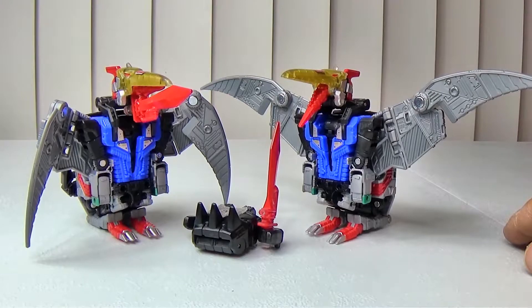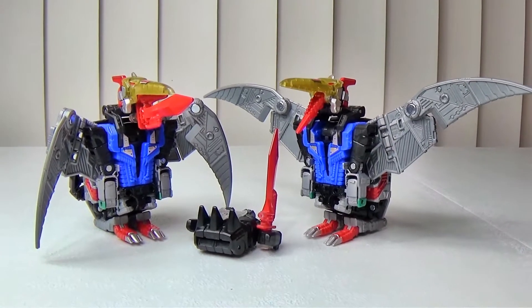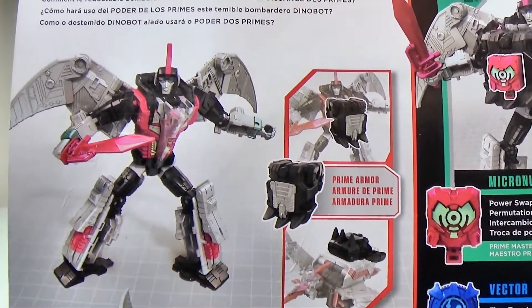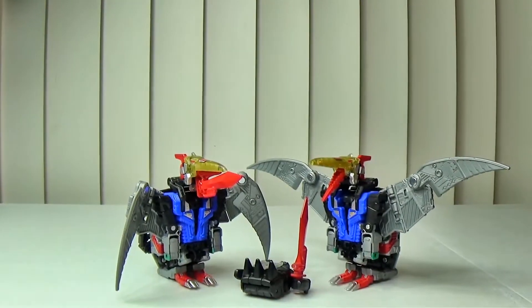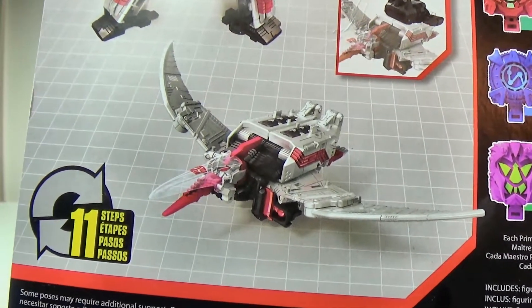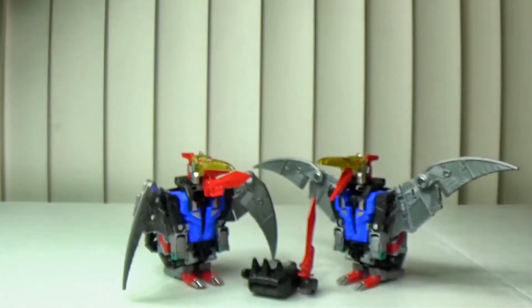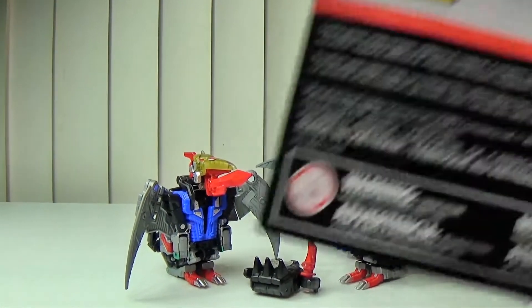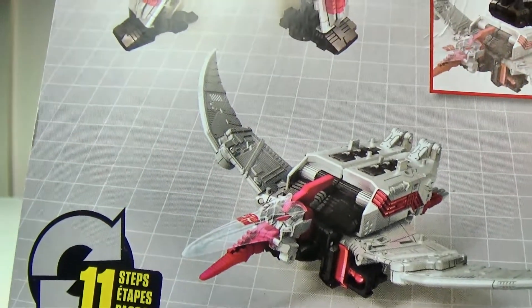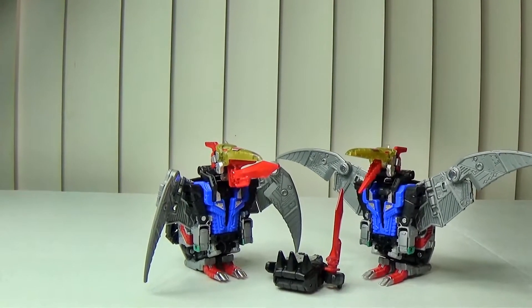I was going to have to get two Swoops anyway, and I'll show you why. See the package — what's the difference between that and that? Swoop here is black and red, and here he's blue and black. You can also see the dino head is just a regular clear plastic without any gold in the middle.